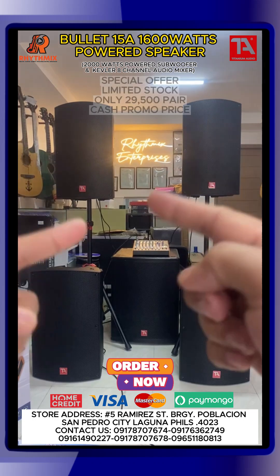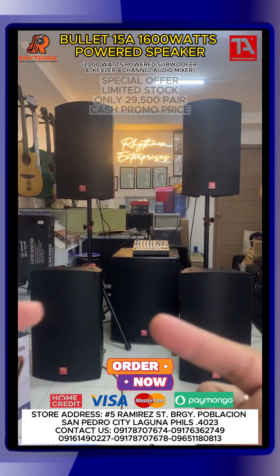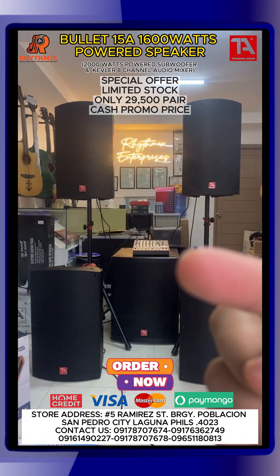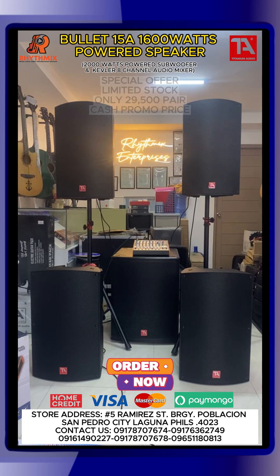Again guys, this is 1,600 watts powered speakers. At ito — ibig sabihin pala ng powered guys, pwede nyo nang isaksak sa outlet diretso. Hindi mo na kailangan ng amplifier. So mas tipid ka sa kable. So syempre may pros and cons sya.